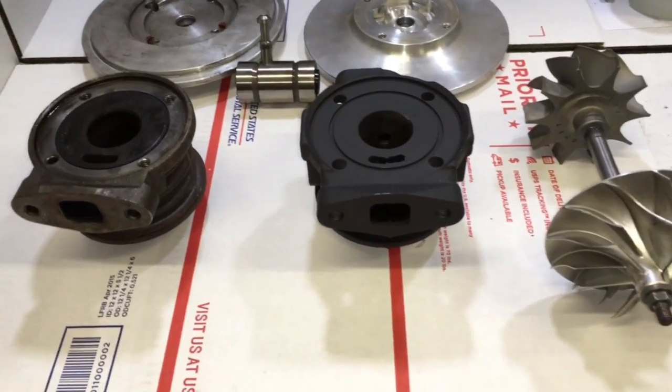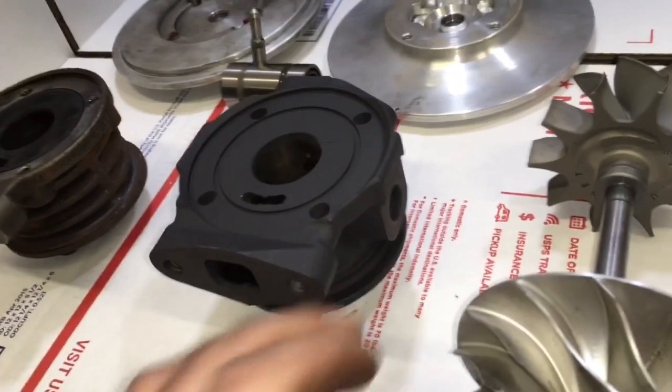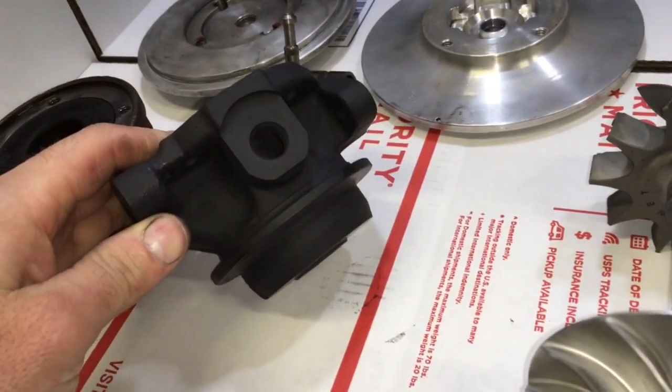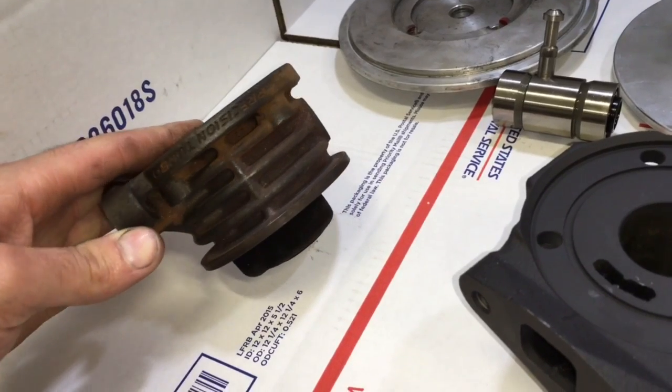In this video, I wanted to show you the differences in the ball bearing 6262 Gen 1 versus the Gen 2. The Gen 1 is on the right and the Gen 2 is on the left.